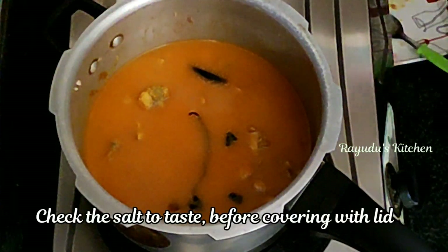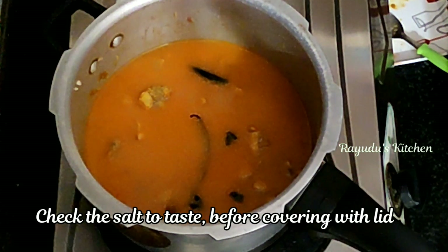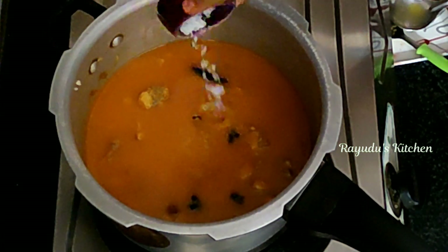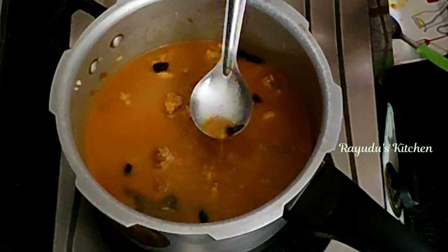Place the cooker lid on the ground and cut the seal into the lid to seal the cooker for dum cooking.